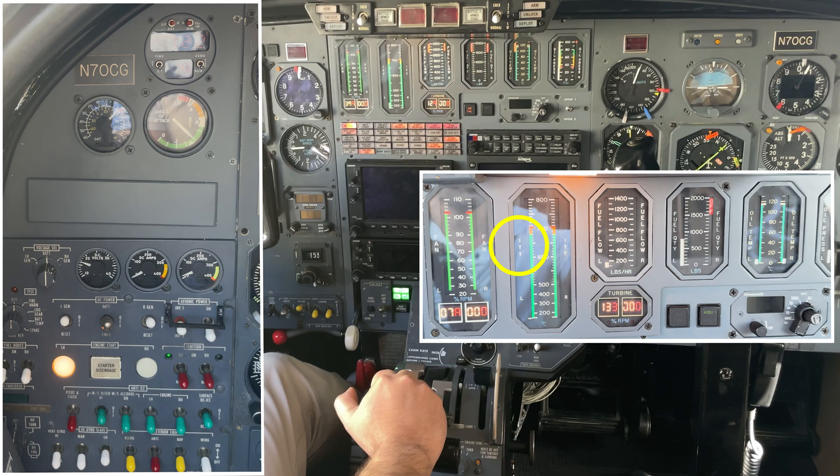My specific engine cannot go above 500 degrees Celsius during start. But while monitoring ITT, I'll also briefly confirm the oil pressure and the fuel flow, N1 rotation, and then focus back on the ITT. Let's watch and try to follow.